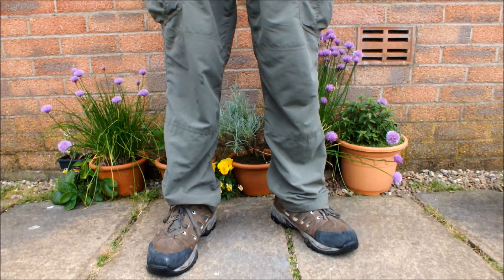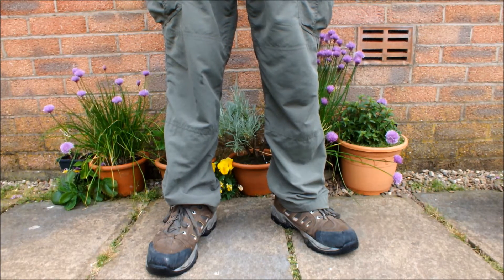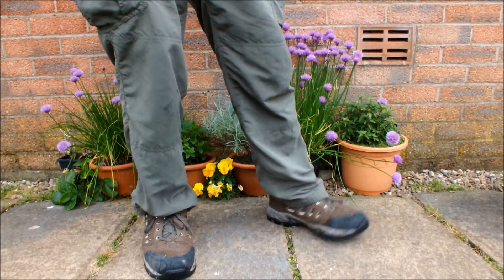I didn't have a lot of seaweed and leaves left, but I had enough to start two pots off. And I'll show you those two pots now. These pots must have been on the go now for three months — three cold months, might I add.